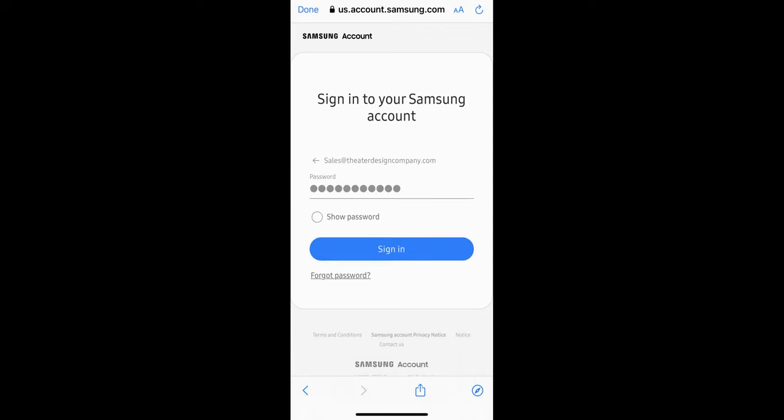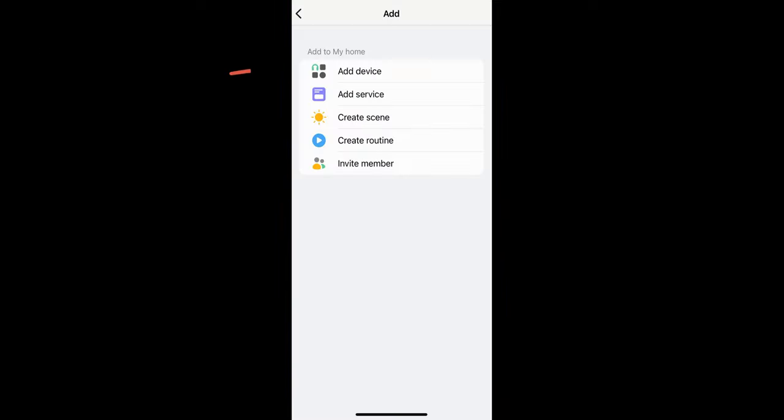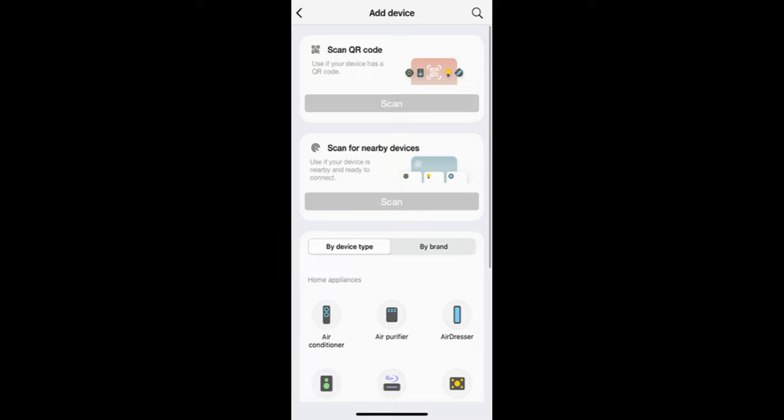Once signed in, hit the plus button and then hit 'Add Device.' There is an additional option where you can just scan for devices — you may opt to try that. This walkthrough goes through each individual step assuming your phone didn't automatically scan and find it.